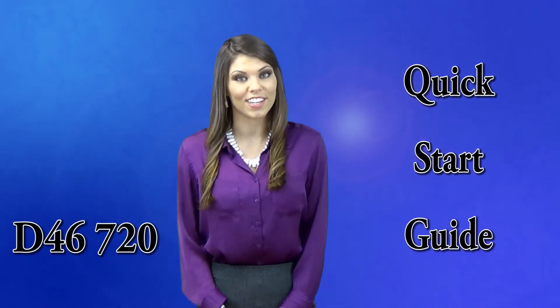Hey guys, we are here to talk about how to set up your new evaporative humidifier model D46720. I'm Casey with Essick Air, coming to you straight from the source with your quick start guide.